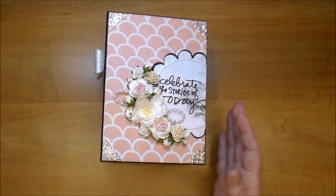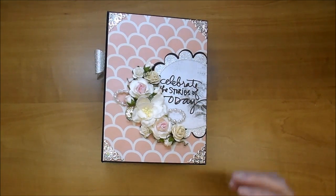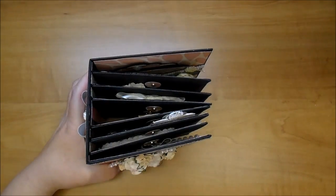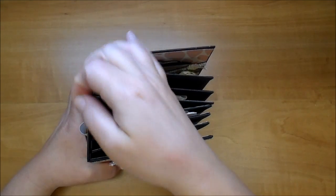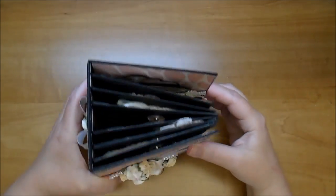Here is the album. It's 6½ by 4¾ and it's a chunky album. I used the Laura Denison Stack the Deck binding system. I have all the measurements on my blog and I'll put a link there as well.